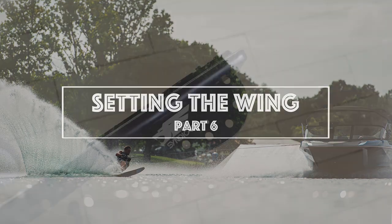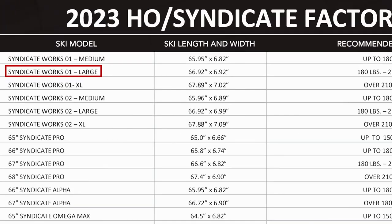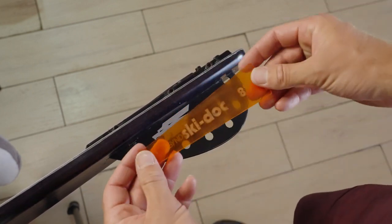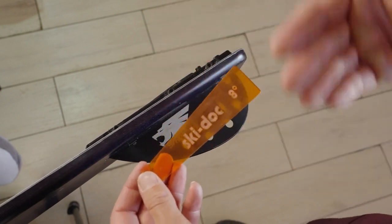The last thing to do in terms of ski setup is deal with this wing. As this is a large work ski, I'll be using the 8 degree wing angle. Often a good kit to get includes 7 degrees, 8 degrees, and 9 degrees. We don't tend to go too far away from those numbers.